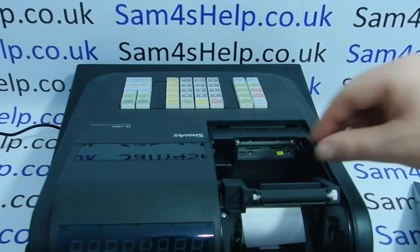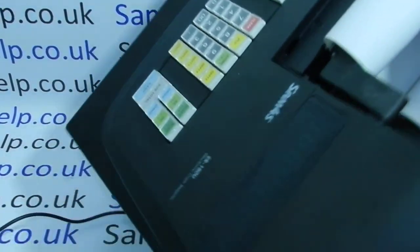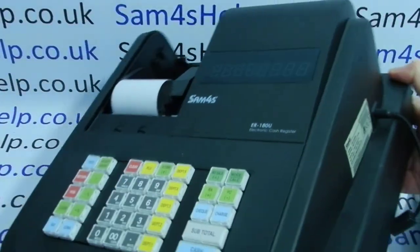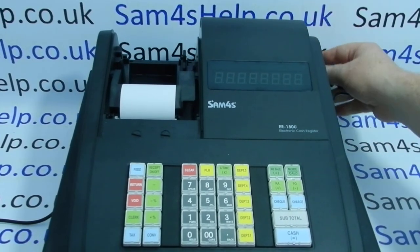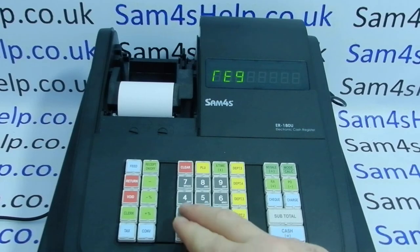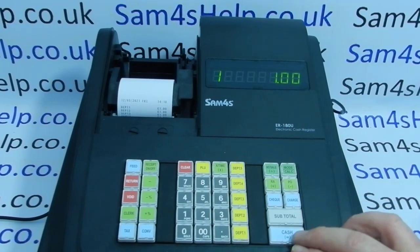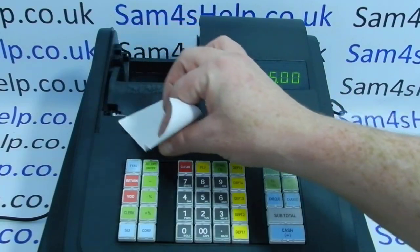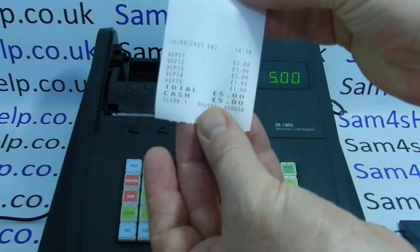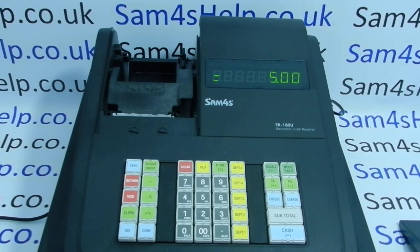Pop the cover back, pull the till roll through, and turn the machine back on. The main reason for turning it off while cleaning is that you don't want to short the printhead, which would totally ruin it. Running through a test sale now — I'm looking for that big blank section to be gone, hoping to see the full total and cash amount. And that's what I'm now getting. I've been able to clear what was obstructing the printhead, so the machine is ready to use again.